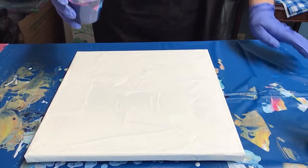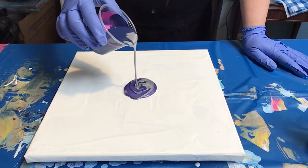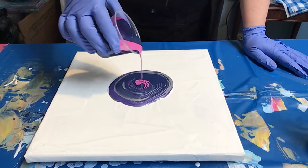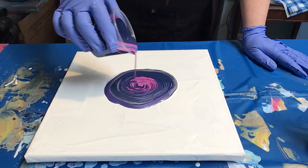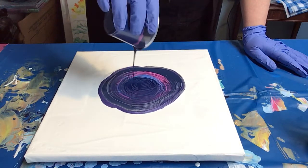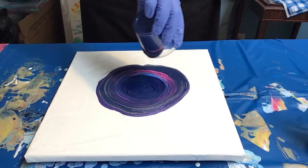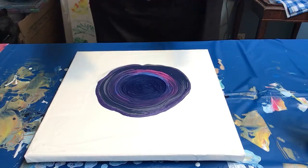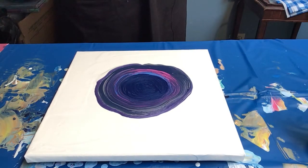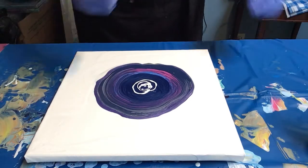I'm just going to start pouring it slowly in the middle of this canvas and go in circular motions. Get all those awesome lines showing — you can go small, you can go bigger. It just makes a beautiful abstract when this is done. We've got lots of paint on there, and I think I want to add a little bit of white to the middle, just because there's so much of the dark blue there. I'm just going to go in a little circle and add some white. There we go.